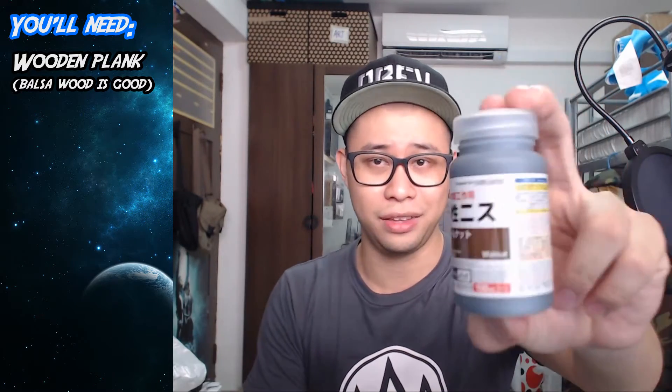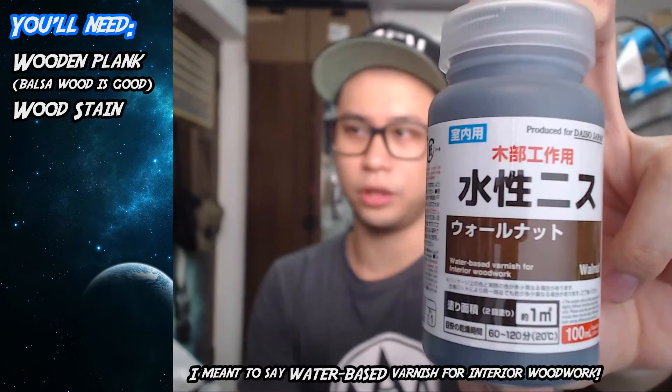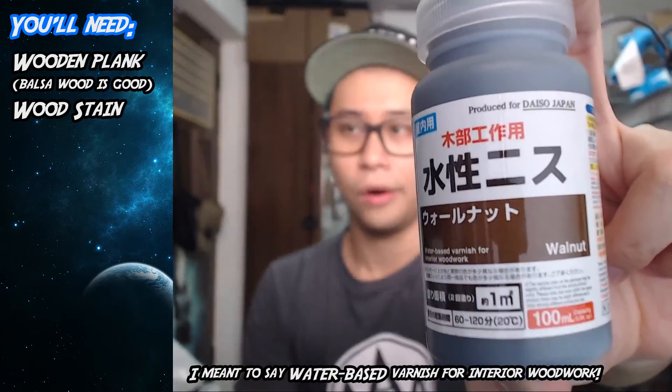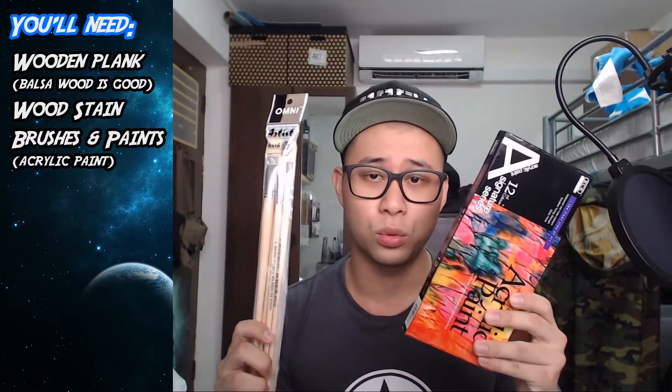Since I couldn't find the darker wood material, I have to stain it myself because this color looks too clean. While I was at Daiso, I actually managed to find this — wood-based varnish for interior woodwork, walnut color. For brushes and paint, I'm gonna be using acrylic paint for this wooden tribal mask. They are waterproof and weather resistant, so they are the best option.